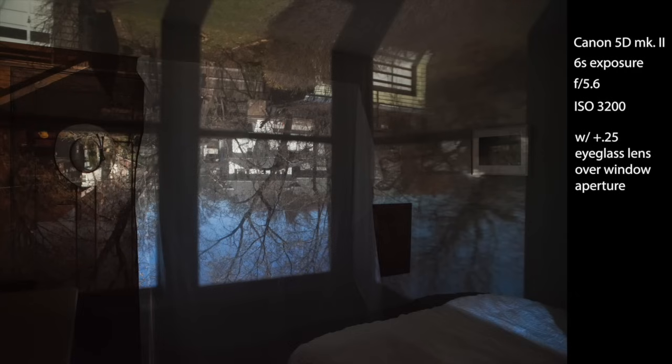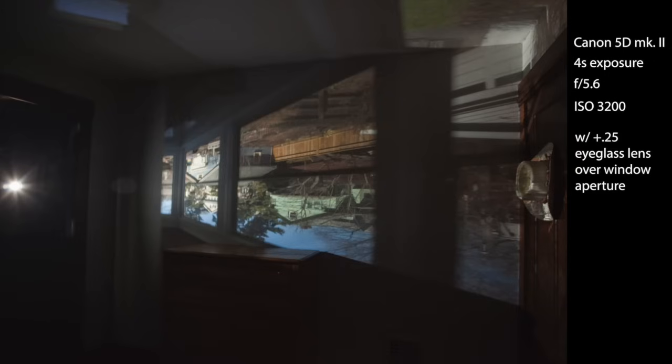If you happen to have some old eyeglasses around the house, experiment with the lenses by putting them in front of the aperture to see if it sharpens or brightens your image. In this photograph I put a plus 0.25 eyeglass lens in front of the aperture and it is almost perfectly in focus. In this image I've gone into the opposite corner of the room and am now looking back at the hole letting the light in. This really gives you a sense that the entire room is transformed into a camera, including the ceiling. You could even try putting white cloth or board down on the floor to see if there are any clouds in the sky.